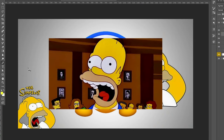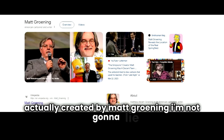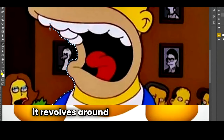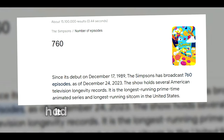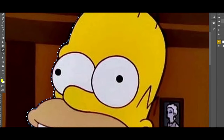Quick backstory: The Simpsons was created by Matt Groening — I probably butchered that name — and premiered on December 17th, 1989. It revolves around the Simpson family in the town of Springfield. According to Google, it has had around 760 episodes made.